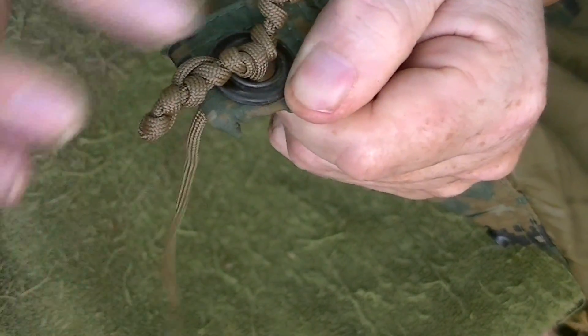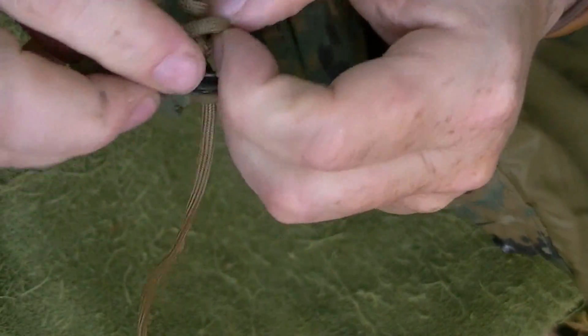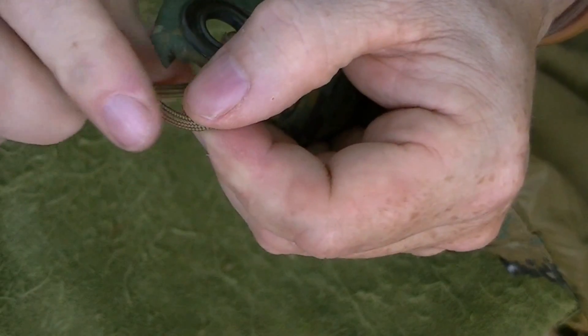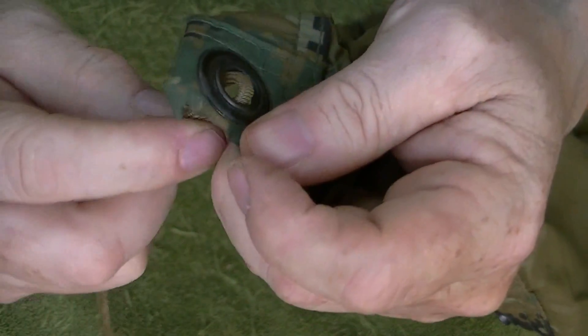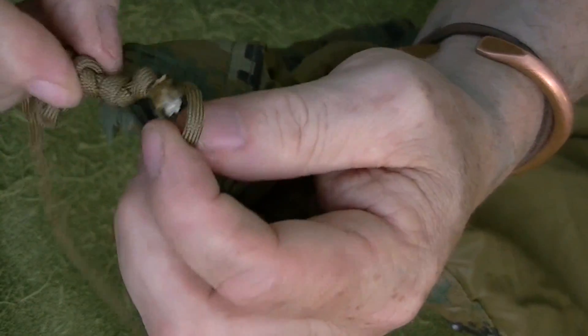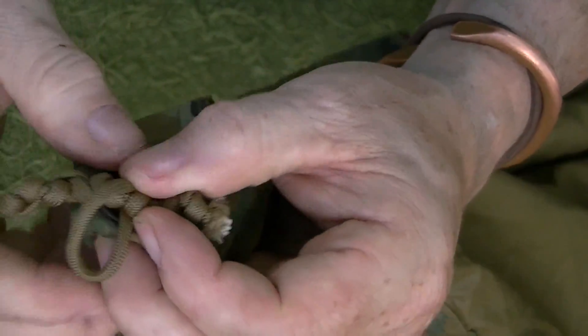All you've got to do to take it off is slack the line, lift up, pull the toggle out, and it's done. So once again: take a bight, go through, stick the toggle through it, and pull. Now it's locked in place — it cannot come off.